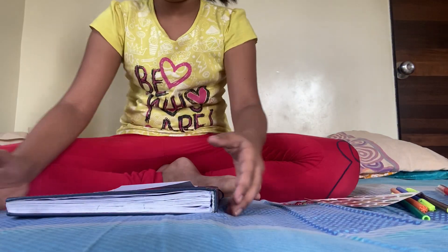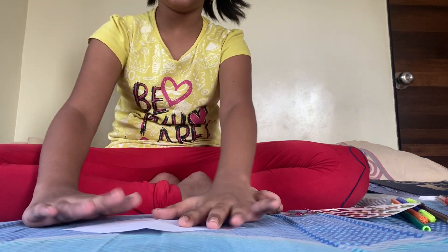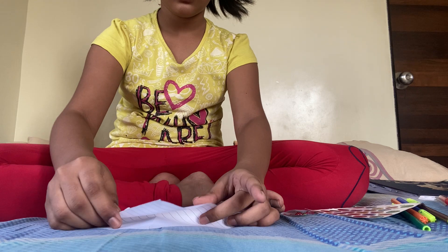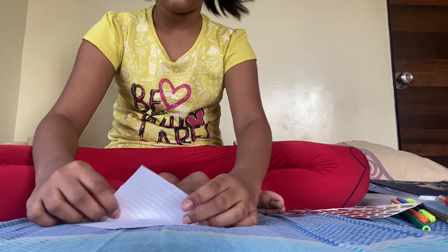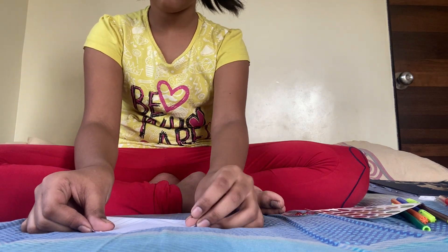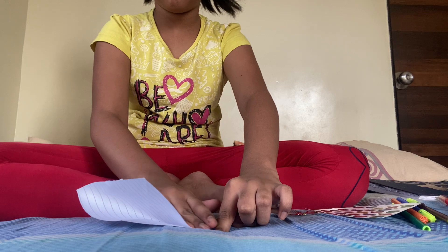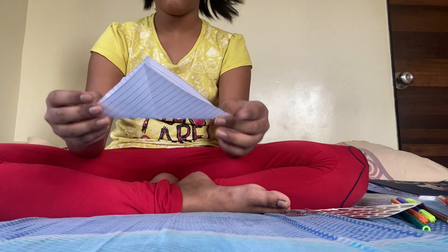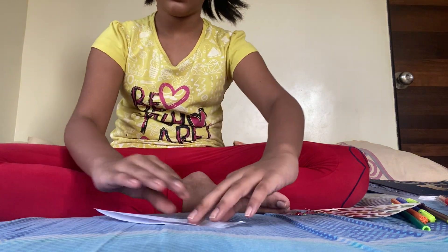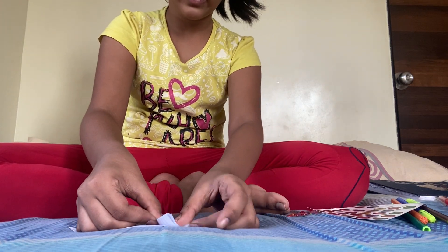I will show you one. First, we have to put it like a diamond. Take this point to the other top — like this. Now we have done a triangle. Take this end to the top, like this.